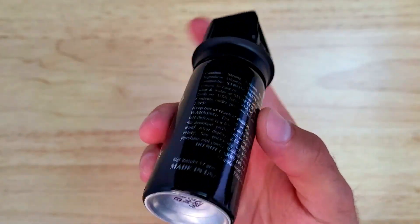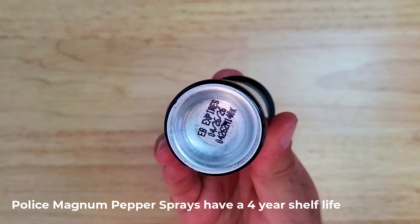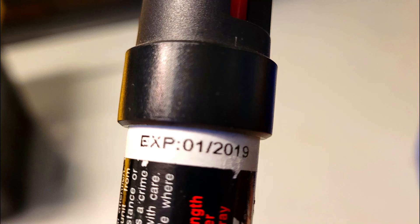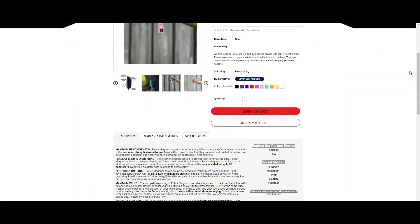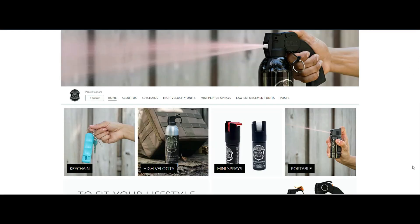Also, if you've been carrying around pepper spray for a while, be sure to check the expiration date. If it's expired, it's a good idea to replace it because pepper spray canisters can lose pressure past their expiration date, which will make them less effective. If you want to pick any of these pepper sprays up, you can find a link in the description to the Policemagnum website, or you can also buy them on Amazon or eBay.